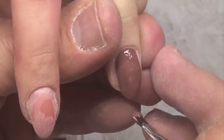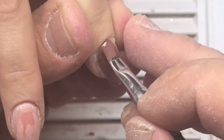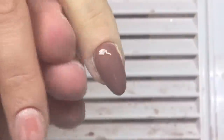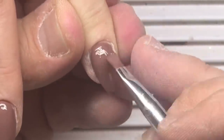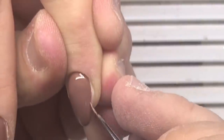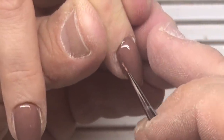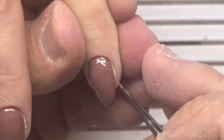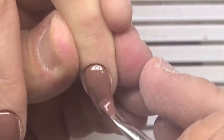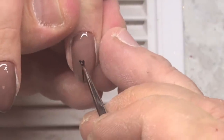Now Andrew is working with the gel paint, covering the nail with a beautiful chocolate color. The full collection of gel paint colors you can also find in my online store. He is also using a thin brush, number zero zero, to draw in hidden places and achieve the amazing effect of covering the gel polish under the cuticles.